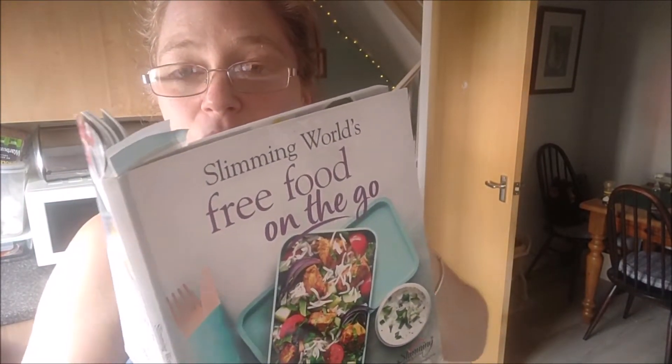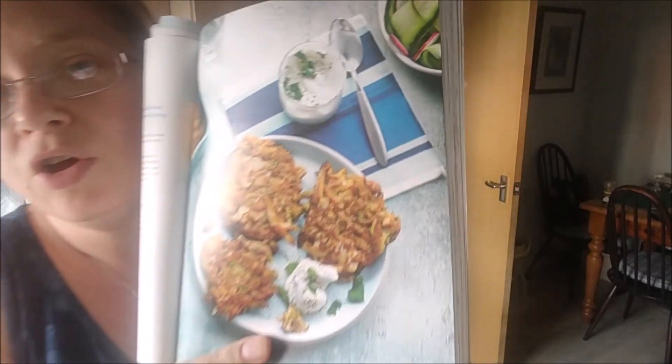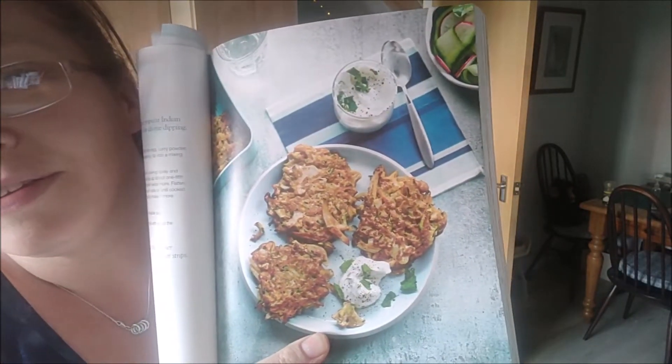Hello and welcome back. I am going to be filming the free food on the go book, the viewers' choice, which is veggie pakoras — which should look like this by the time I'm finished, but we'll see.